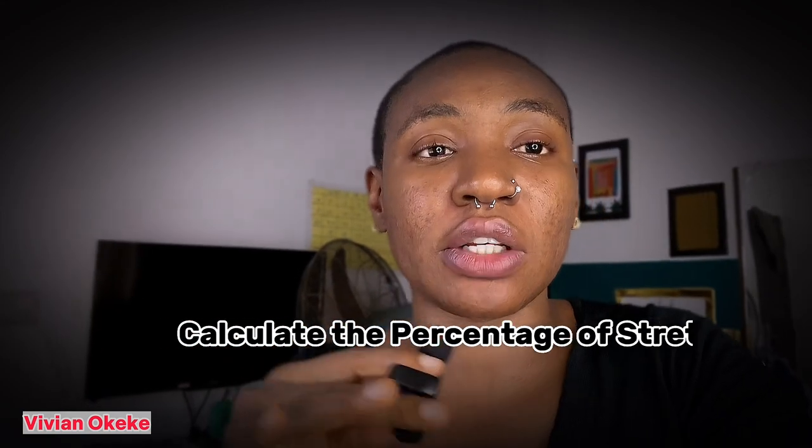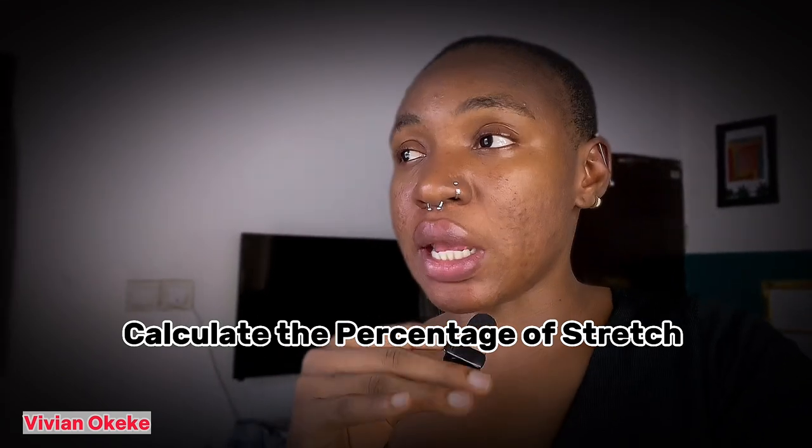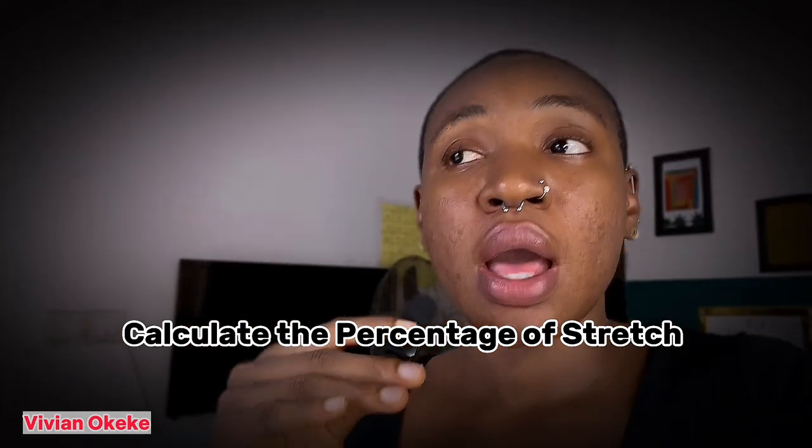Now, since it is stretchy and the kind of stretch I have on my fabrics are different, what we're going to do first is calculate the percentage of stretch on each fabric. Before I sew any of the fabrics, I'm going to show you the percentage of stretch and how to calculate it. In case you get your own fabric and you don't know the amount or percentage of stretch it has, this is for you. So I'm going to bring to your attention the percentage of stretch I have on each fabric before I sew.